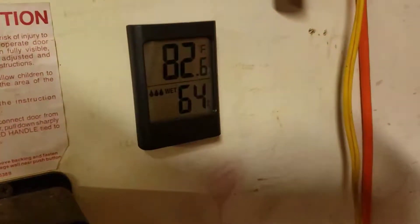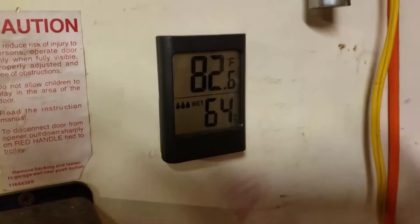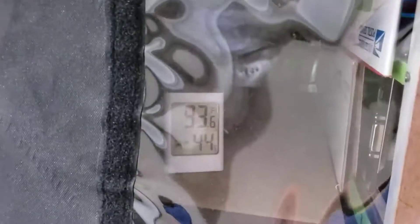The air intake is reading 82.6°F and the hot side of my tent is 83.6°F. That's almost what I want to see — my goal is a 10-degree difference — so we're a little bit hotter than that, but it'll work.